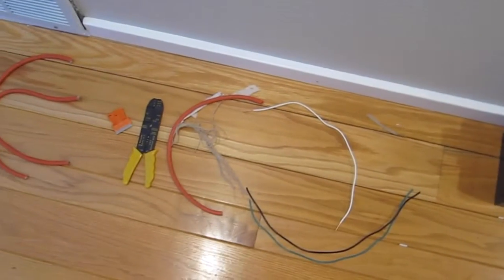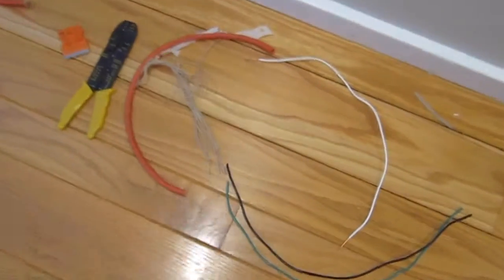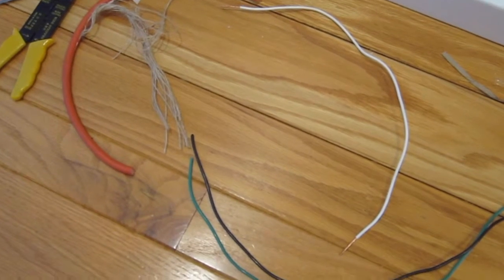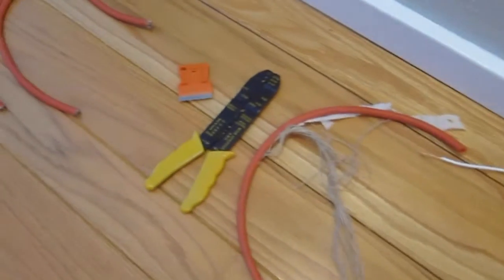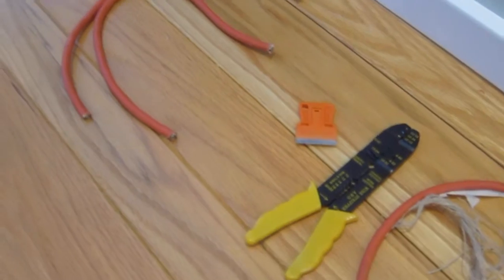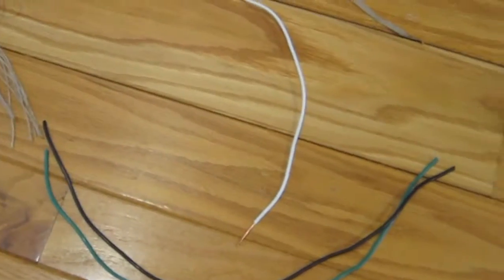I'm splitting some electrical cord up to create links. I started stripping — we're going to use white for positive and black for negative. I'll save the green wires for another project. I used the razor blade and an electrical wire stripping tool to convert extension cord wire into stranded insulated wire.